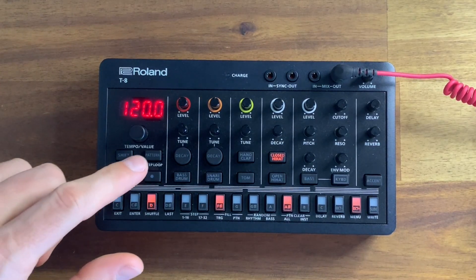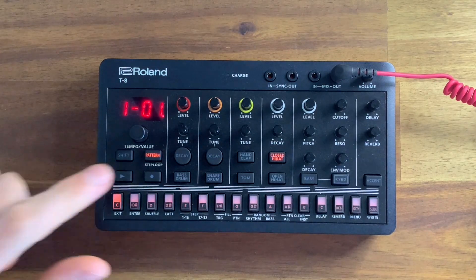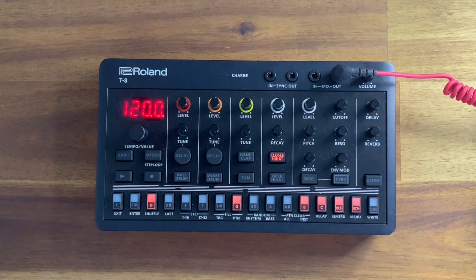Let's hear what that sounds like. Let's go back to pattern 1-01 and press play. So I can edit that pattern, I can play that pattern.